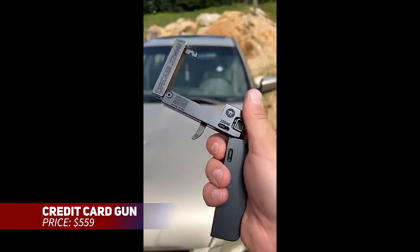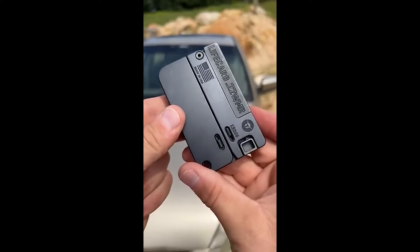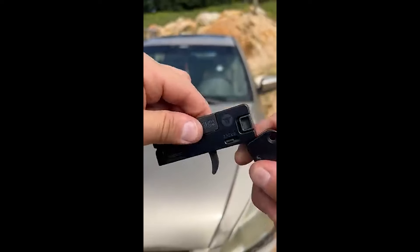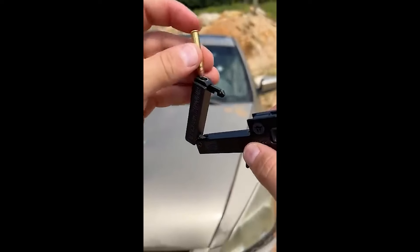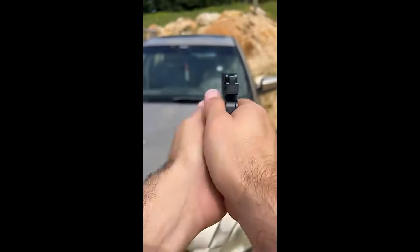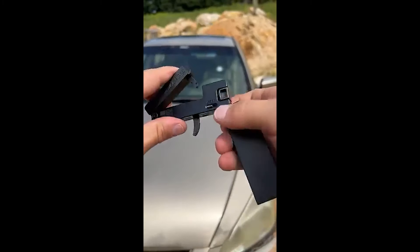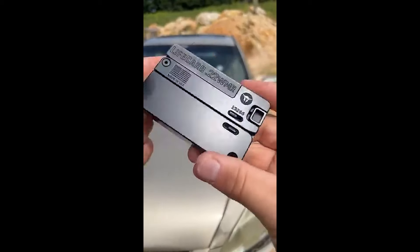This compact pistol folds down to about the size of a credit card and fires .22 caliber rounds. Once unfolded, the full-size handle makes it easy to grip and operate. The pistol's handle even holds extra rounds for convenience. With a built-in safety feature to prevent accidental firing when folded, it's lightweight and easy to carry without being noticeable.